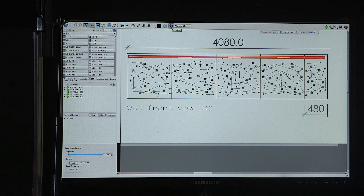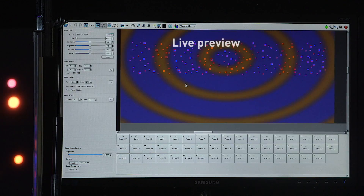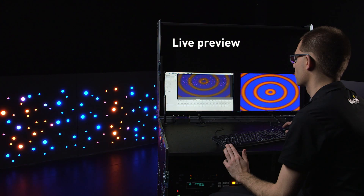Once you've verified the mapping, you can switch back to normal video and you will see the video playing, and also on the live preview you get a complete overview of what is being played.